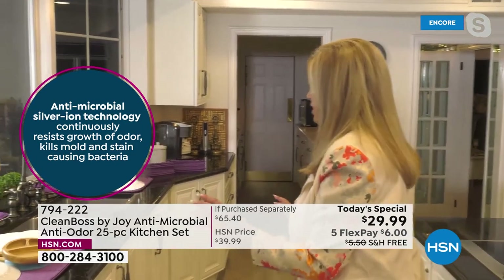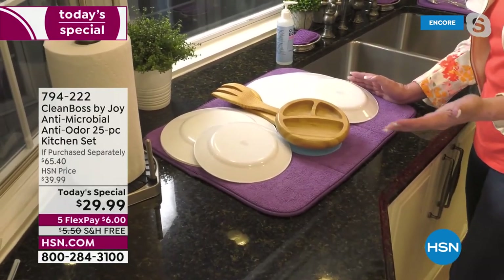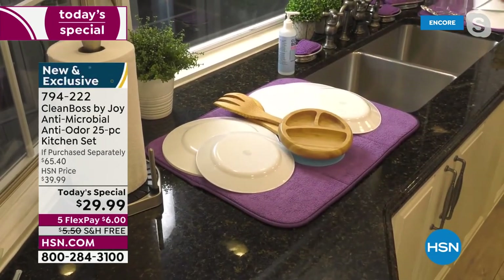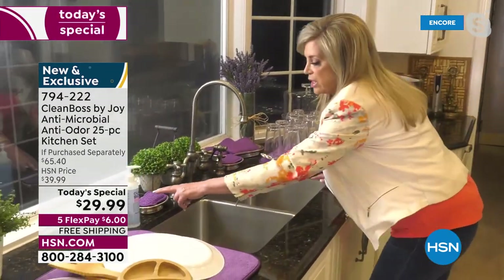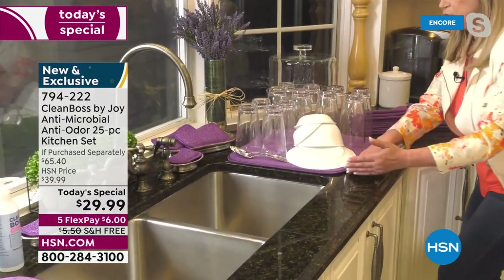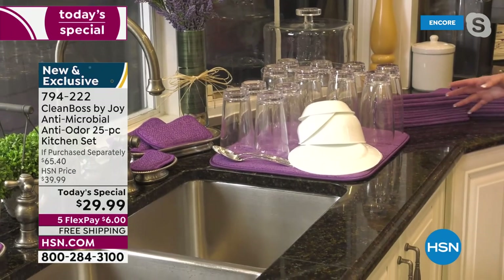This is going to change the way I function in my kitchen. Here's the jumbo mat — I did this so you could see. Especially if somebody doesn't have a dishwasher, you have to have this Today's Special. With the jumbo mat, I have the extra large dinner plates — you have no idea how you can stack this up; it will absorb it all. This is part of the TS — the jumbo sponges, your dish drying mat. Look how much I have on this one. This is a foot and a half wide; the jumbo is two feet wide. Look at all the glass — it looks like a restaurant.